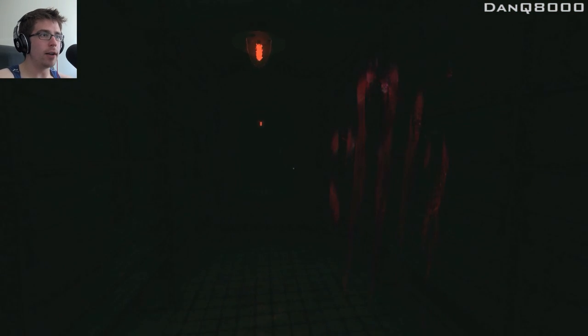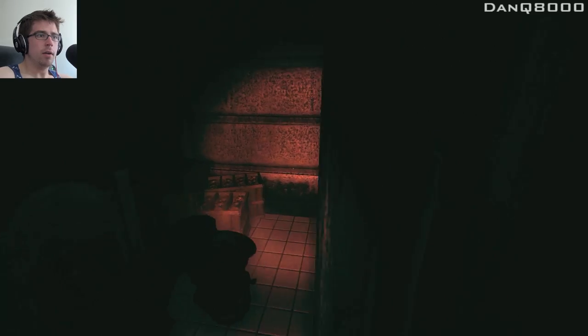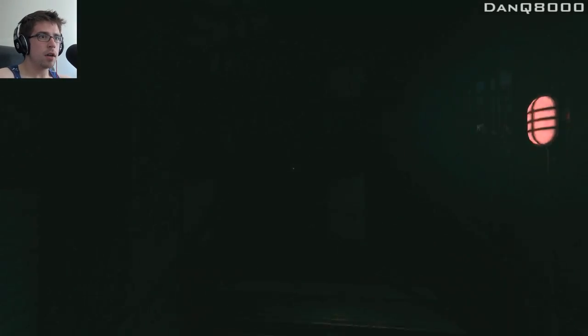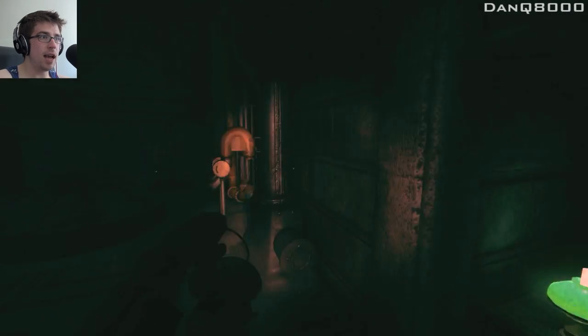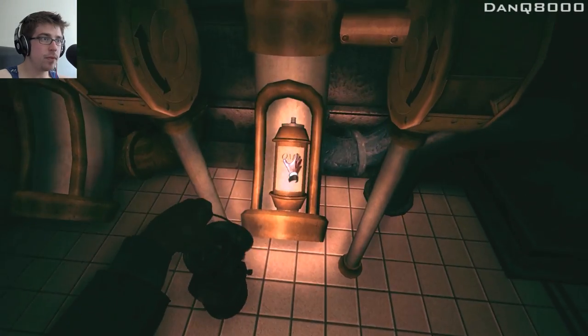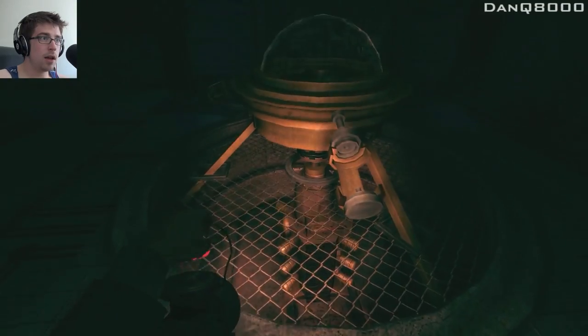Oh, what the fucking shit? Oh my god. Go! Motherfucker. Holy shit. I didn't even see it in there. It was legit. God damn it, bro. I think it's one of them. I don't know if it matters.